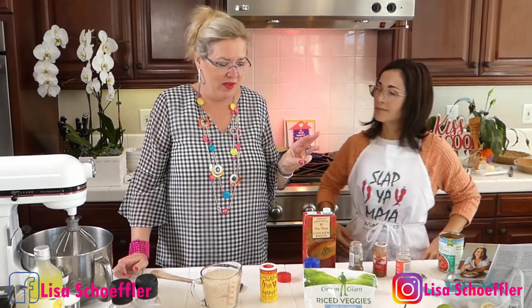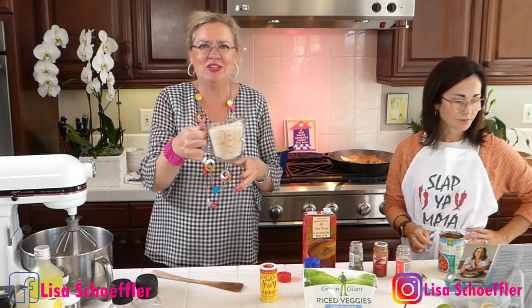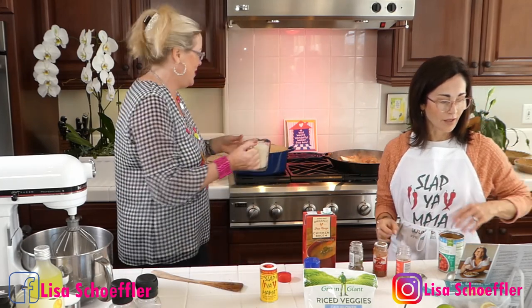I'm putting three cups of chicken stock in mine, then the rice — I'm going to put the rice in and let it cook up a little. I have two cups of long grain rice going on my side.